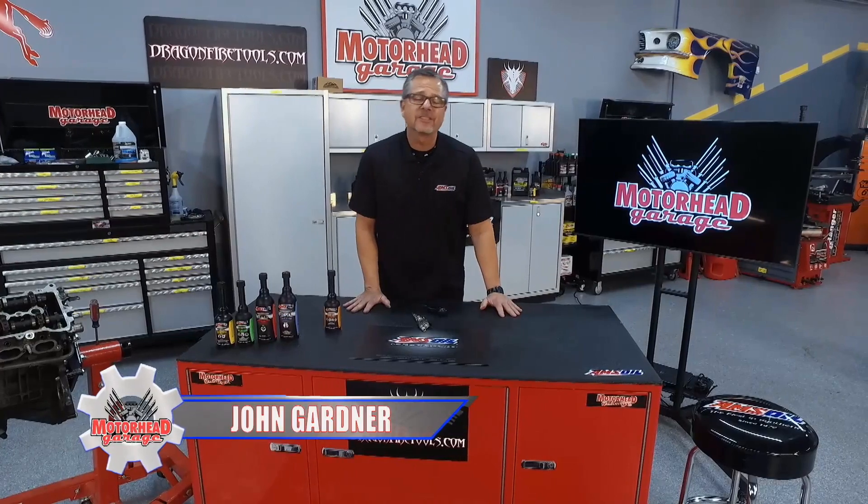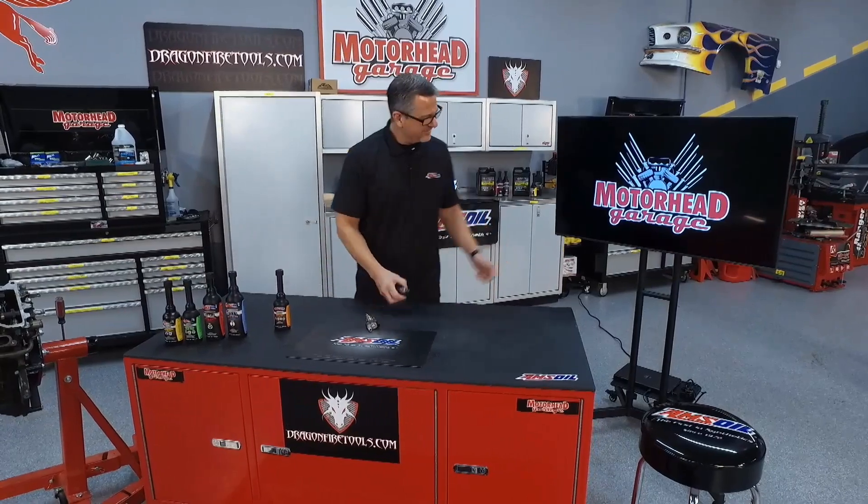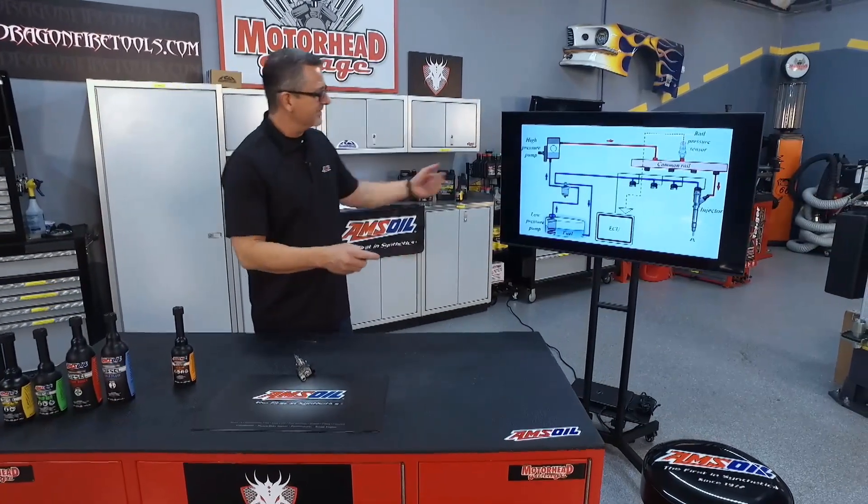Sales on diesel power vehicles continue to rise. Diesels are here to stay. Welcome to this AMSOIL tech tip on diesel injection. When it comes to diesel injection, it's a lot like gasoline injection, as you can see here on the screen.